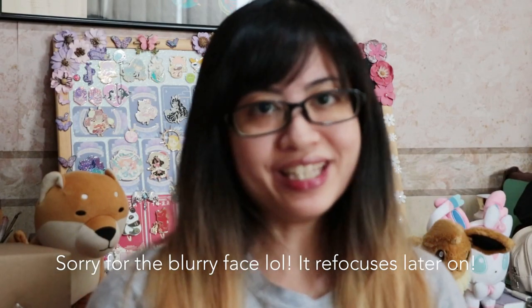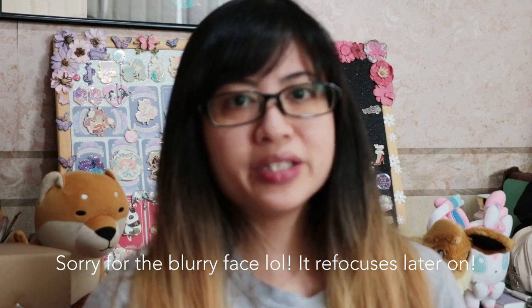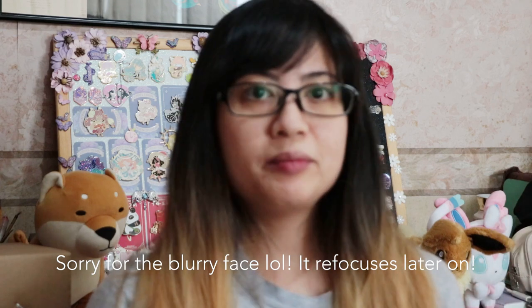Hello everyone, this is Cheeky from Cheeky Creates and welcome to my YouTube channel. About a year or so ago, I posted this tutorial about how I personally design enamel pins using Photoshop and Illustrator, and it got quite a lot of questions. I tried my best to answer most of the questions, but there are some I wasn't able to answer anymore because it was a really old video — more than a year old. So I thought I'd make a video this month basically answering all the unanswered questions, and maybe some of the answered ones too, just to reiterate some tips or facts. This is more of a casual video.